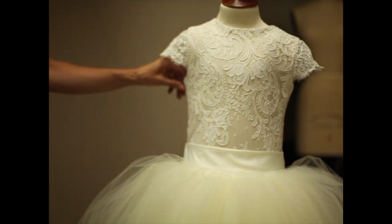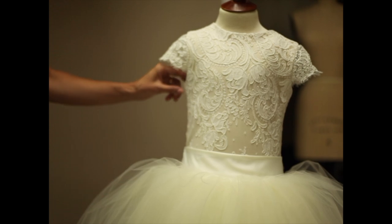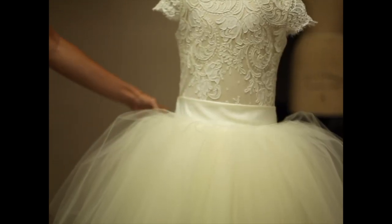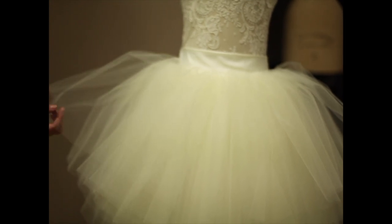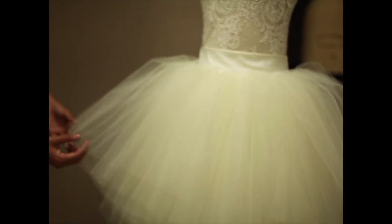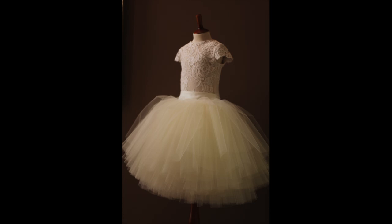It's a breathable fabric made from beech tree husk, with 14 layers of nylon tulle. This is made of white tulle, light ivory tulle, and ivory tulle. And the skirt is also tiered.